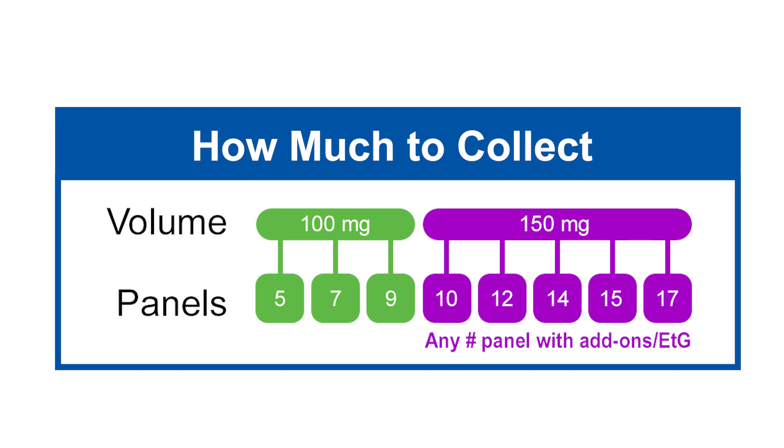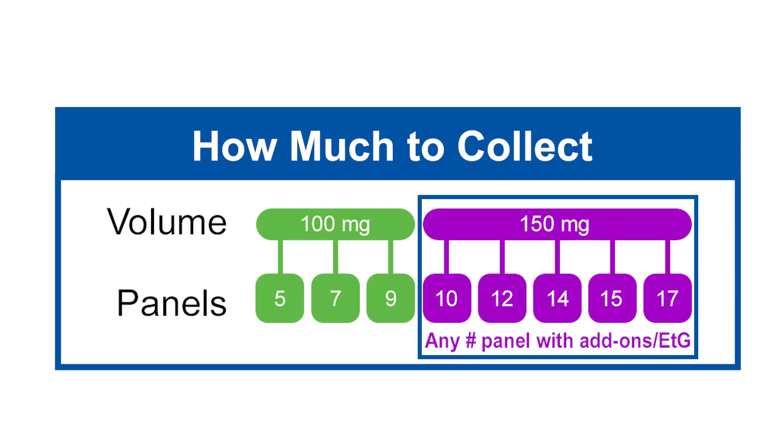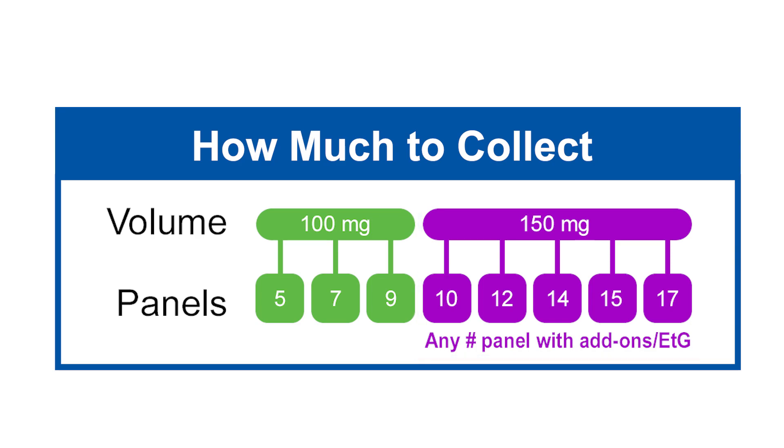To ensure there is enough specimen to complete the assay, it is recommended that 100 milligrams of specimen is submitted for all tests below 10 panel. For ETG, add-ons, and/or tests above 10 panel, 150 milligrams of specimen is recommended. Specimens under the required volume may result in a QNS — quality not sufficient. Please refer to our QNS policy online.